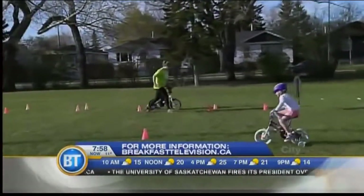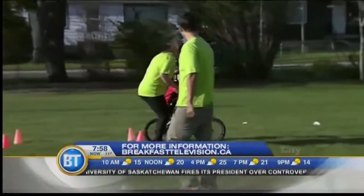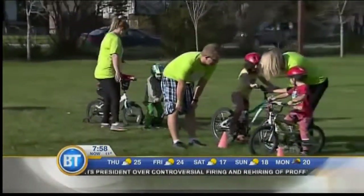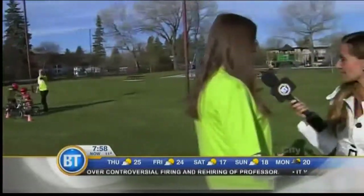Soft surfaces are also key. We always practice on grass to start out. That way, if they do tip over, they don't have far to go and it doesn't hurt. Learning all things bike-related here for kids with Pedal Heads. PedalHeads.com is where you can go for more information and to sign up for camps this summer.